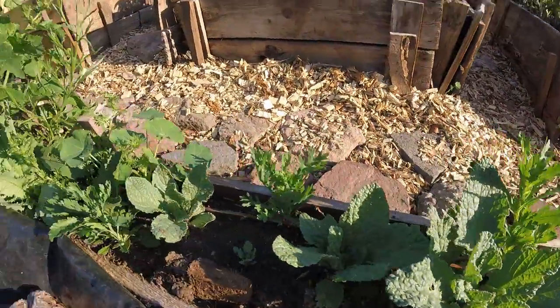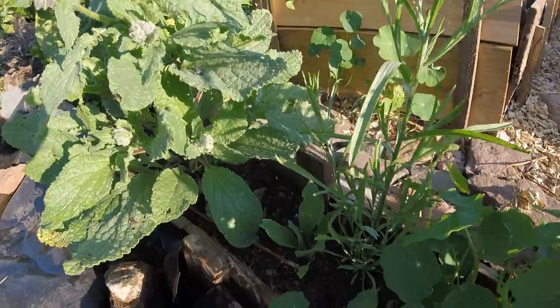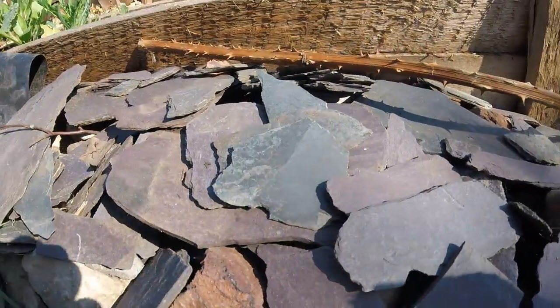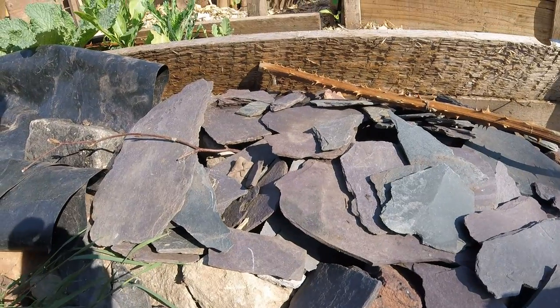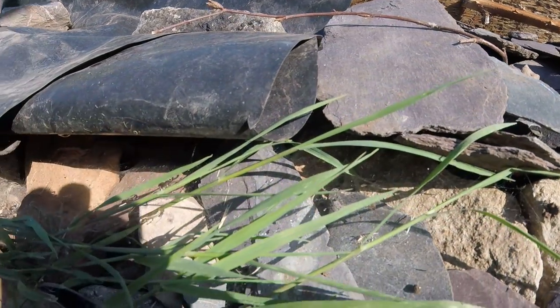Here are a few wildflowers — poppies, borage, mustard, and nasturtiums just growing on the side here. We've got some pieces of slate here and all these stones which will hopefully provide an area for the slowworms to move into, though I haven't seen any evidence of them yet. I'm sure they'll turn up at some point.